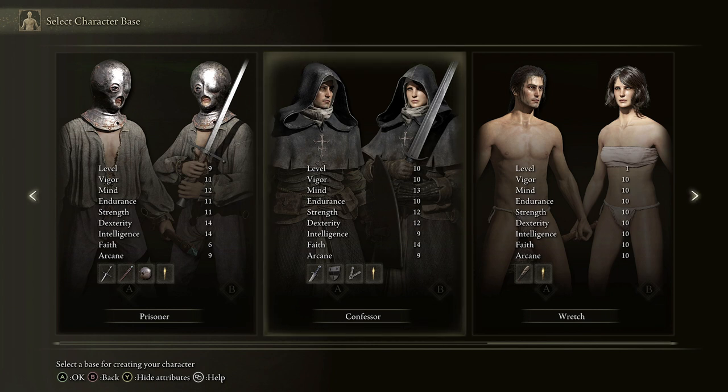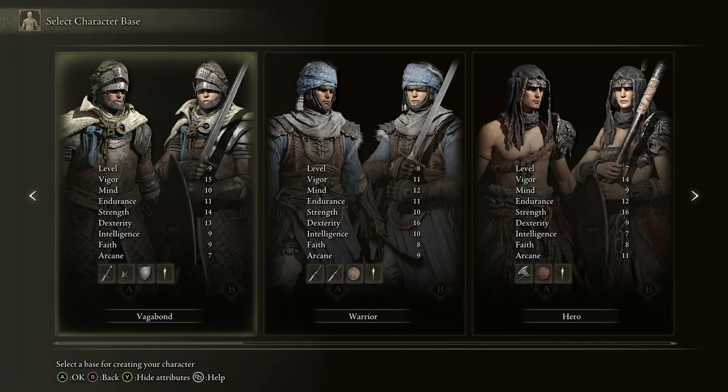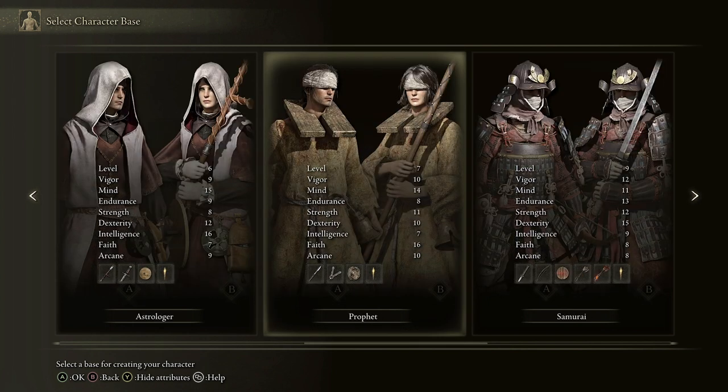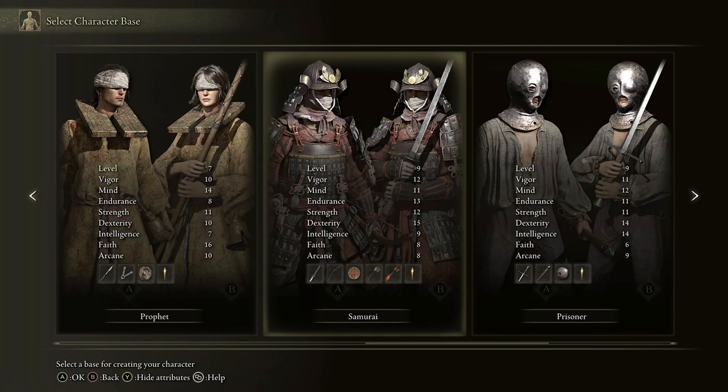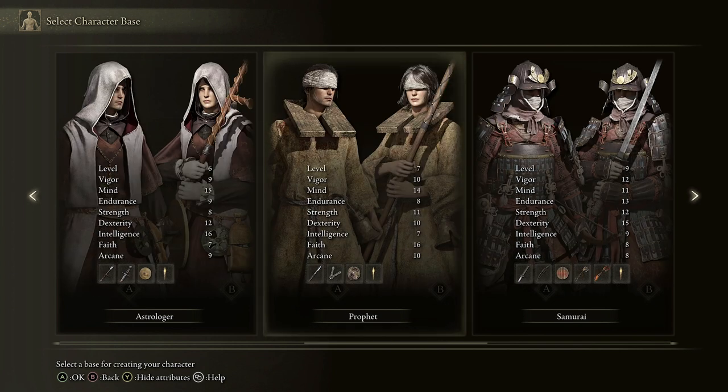The other key thing needed for incantation is a sacred seal, and you can see in the equipment at the bottom of these classes they also have a finger seal — the Confessor has one and so does the Prophet, but none of the others do. While it's possible to do incantation magic with other classes, you'll need to increase your faith to at least 10 before casting, learn spells from someone, and acquire a sacred seal. The finger seal is available at the Round Table Hold from the Twin Maiden Husks. If you're really interested in incantation magic I recommend you go for one of these two — personally I suggest the Confessor.